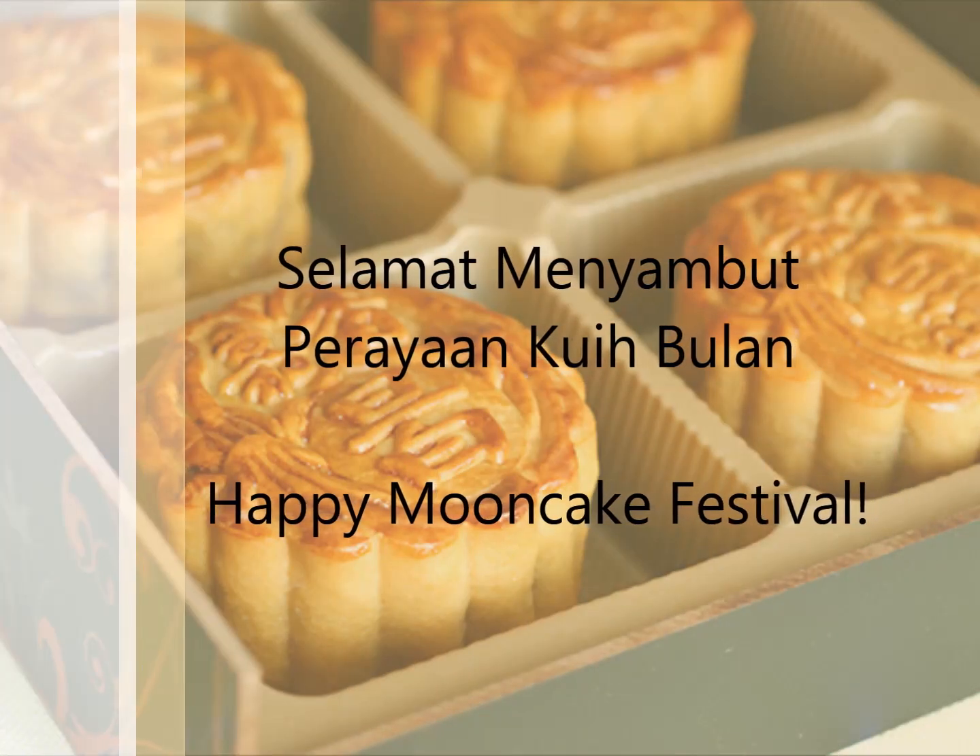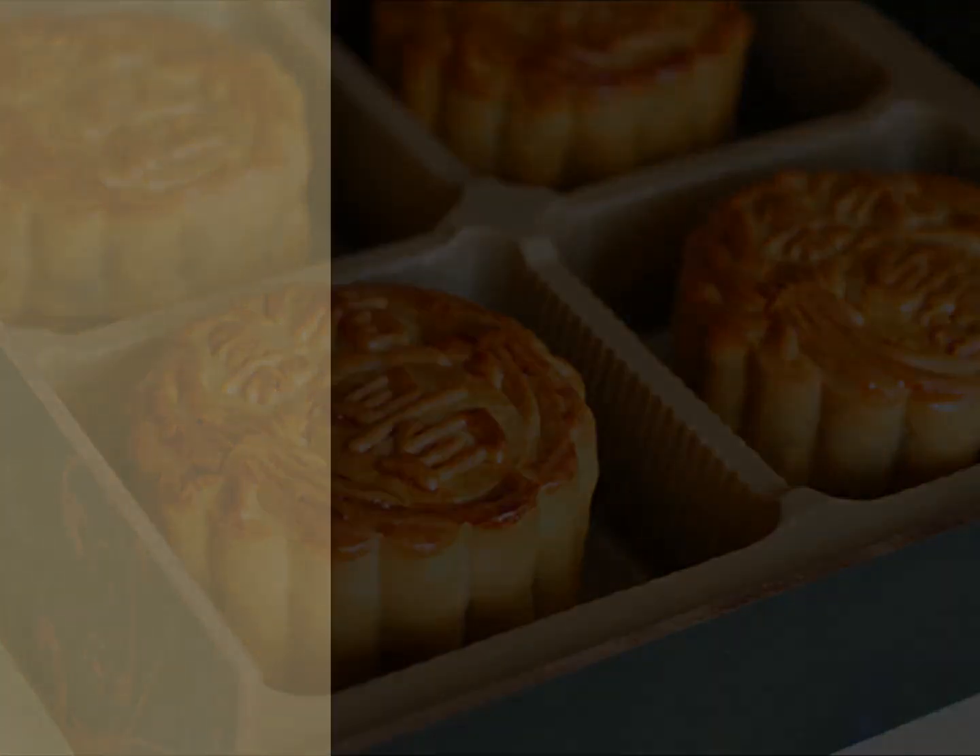A great big happy mooncake festival from me, Abang Raya.